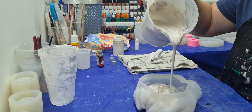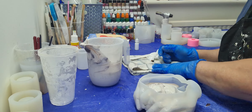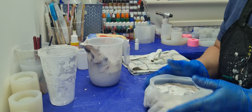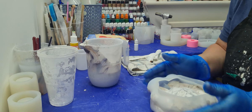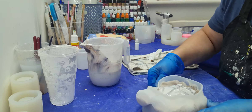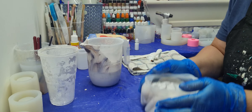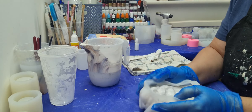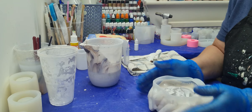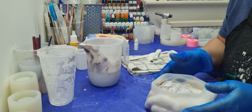Because I've put the retarder in, I obviously have a little bit of time to play with. It's been such a long time since I've worked with jasmine-ite — literally about five or six weeks since my last video. So we're just going to shake, rattle, and roll this. What I sometimes do is pinch the end of the fingers as well, just to make sure the jasmine-ite is getting in there.